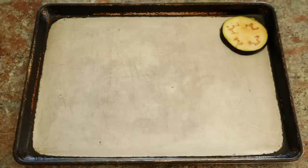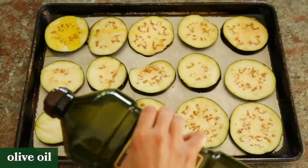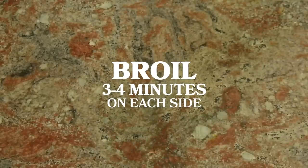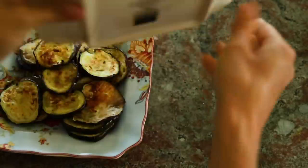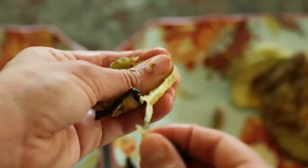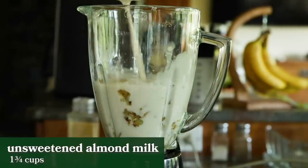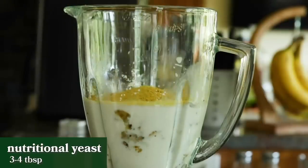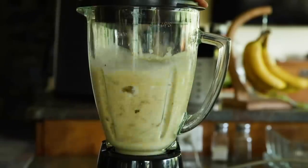Then she adds the eggplant rounds to a baking sheet and pats off any remaining moisture. She drizzles the eggplant with olive oil and broils it on high for about three to four minutes on each side until nicely browned. Once the eggplant is done broiling, she lets it steam for about five minutes, then peels off the skin from each round. To a blender, she adds the broiled eggplant, one and three fourth cups of unsweetened almond milk, one tablespoon of cornstarch, three to four tablespoons of nutritional yeast, salt, one to two teaspoons of garlic powder, and blends it all up until nice and creamy.